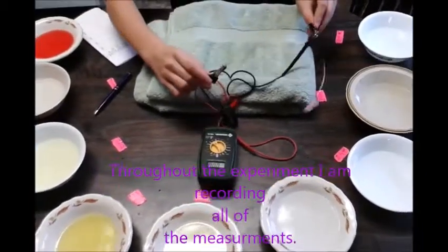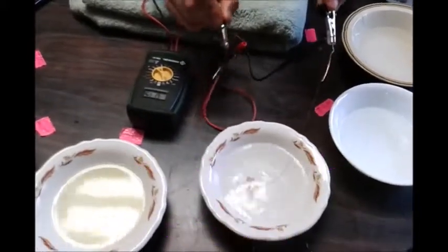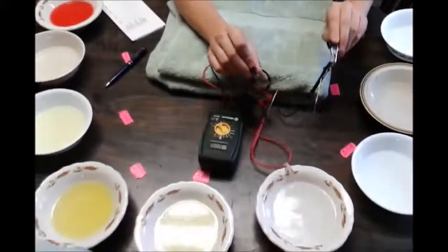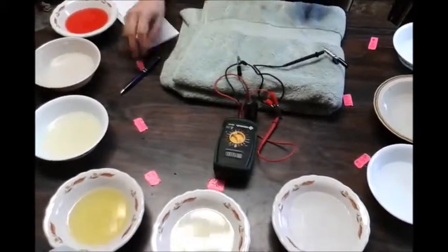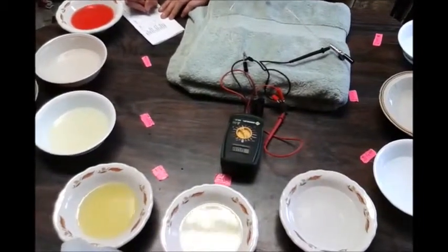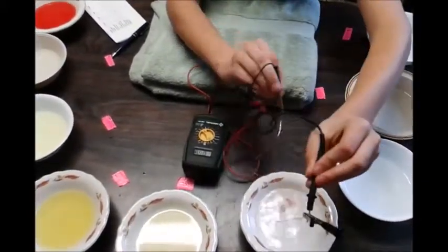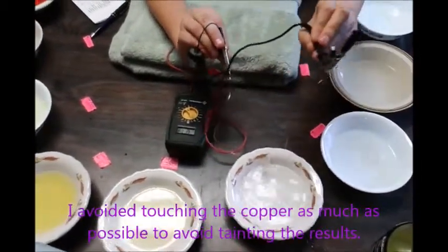I repeat this again, getting all the air bubbles out. This time it reads 7.5. I'm recording all these measurements, and then I do it one more time — it reads 7.4.